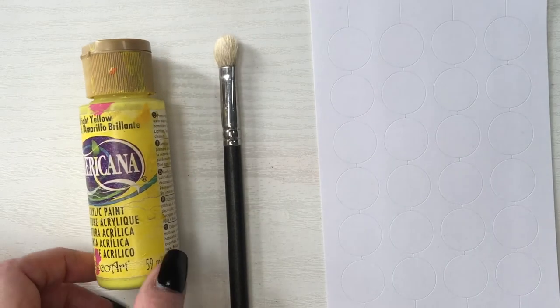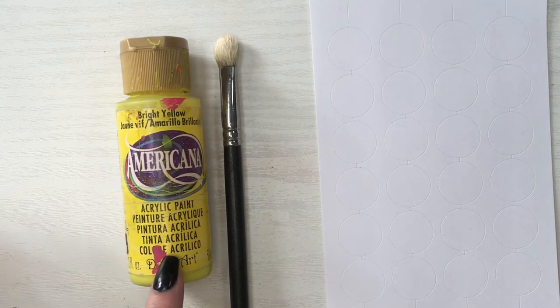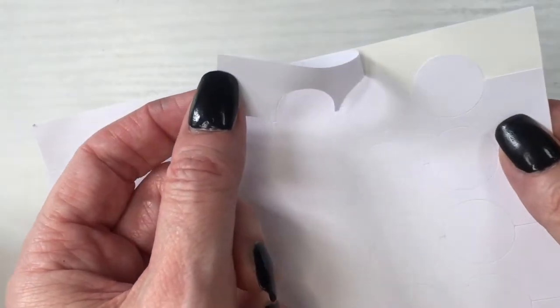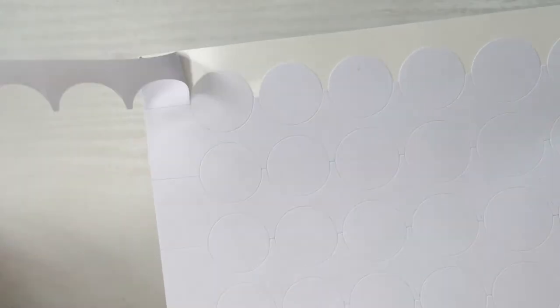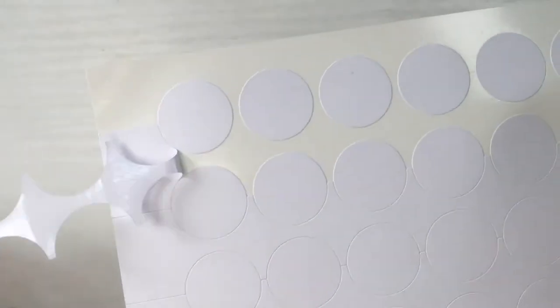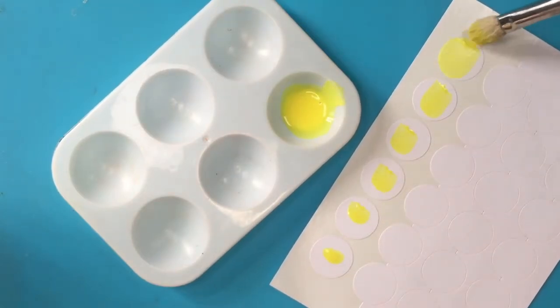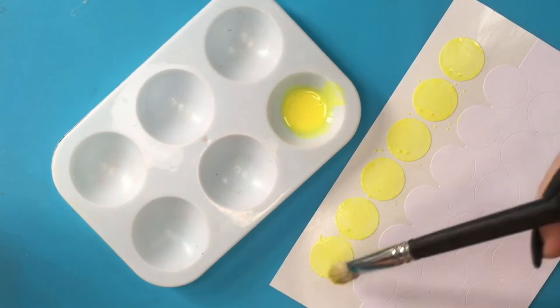Then I'm going to be using my round sticky labels, my yellow acrylic paint, and another makeup brush — this is for eyeshadow. I'm going to be peeling off the sticky label backing, and here's a little ASMR if you're into that. Painting my first row in yellow. Feel free to use colored round sticky labels.